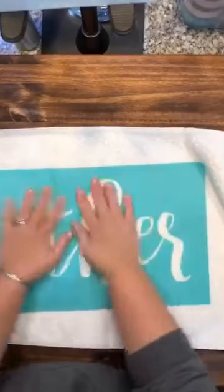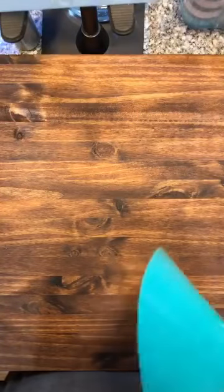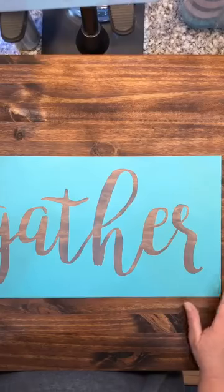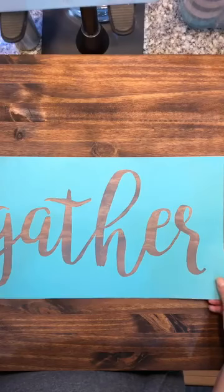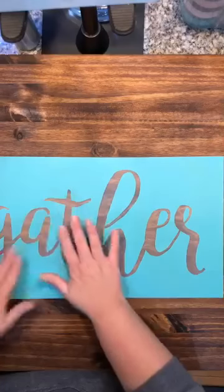I'm going to fuzz it again, then set it to the side. I'll eyeball it to make sure it's mostly centered on my board, and then just go in and make sure that I don't have any air bubbles where my screen is so that when I apply my paste it doesn't bleed through.